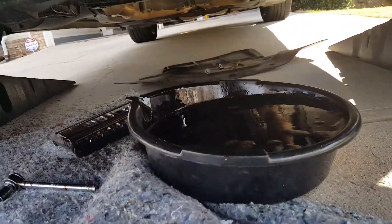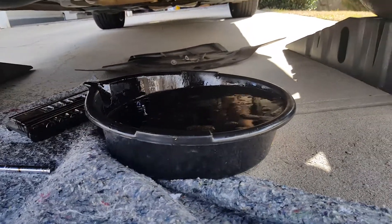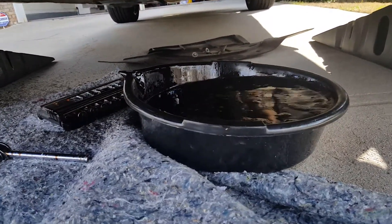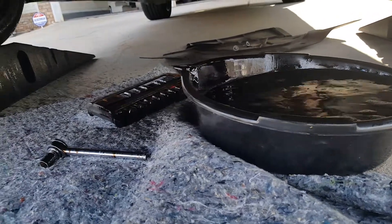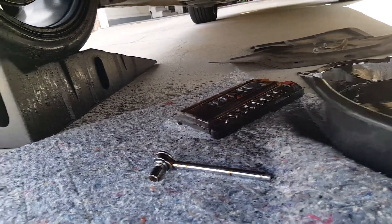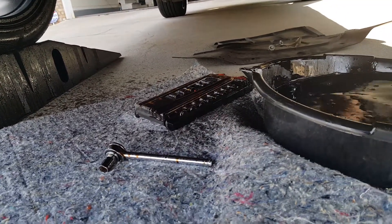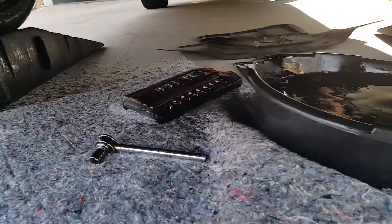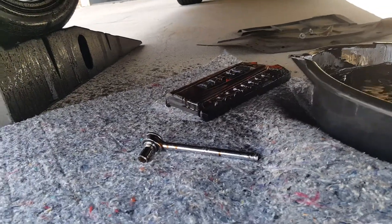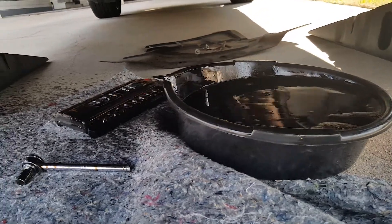We got most of the oil drained out. It's so windy out here — the wind just kind of blew oil all over the place. So it's normally not this messy, but I can't get the weather to cooperate. If there's some wind noise, I apologize for that. I've got a little mess to clean up, but we're going to come back and finish the video in just a second.